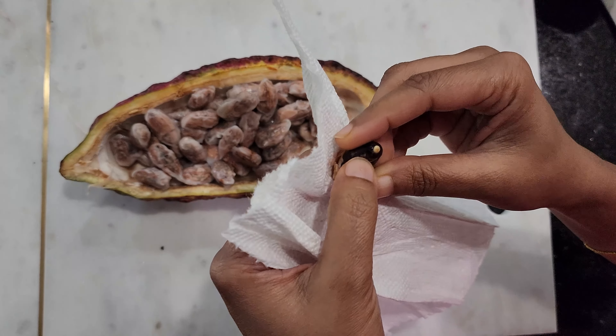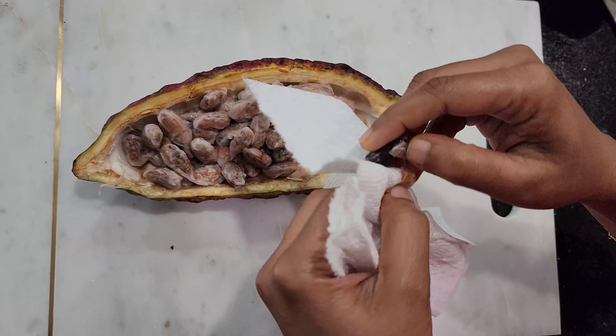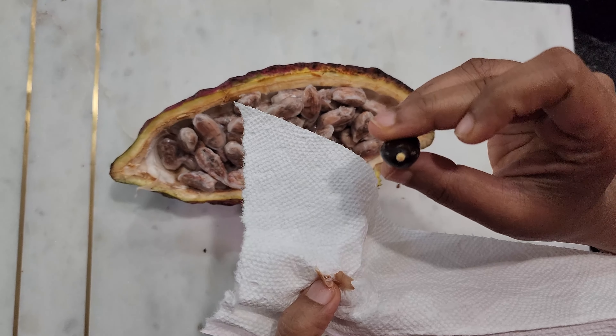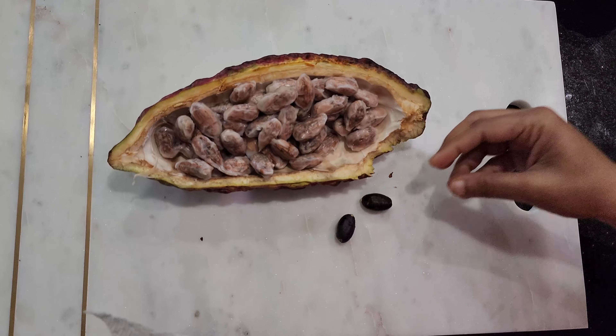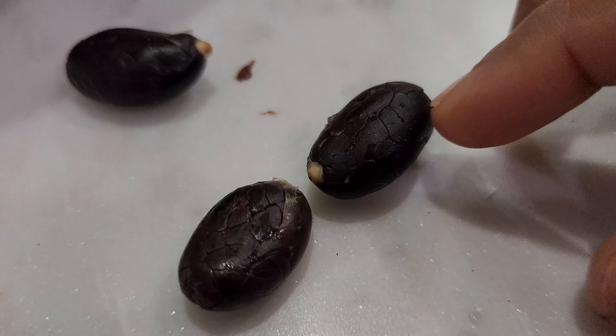I now have to sow them immediately. Typically there is no need to remove the peels — the seeds are sown directly with the peels on. But since this is the first time I'm doing this, to be on the safer side I'll remove the peel from some of the seeds before sowing.